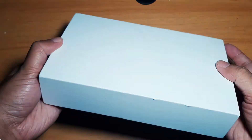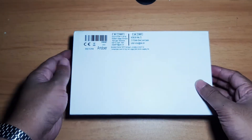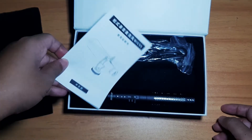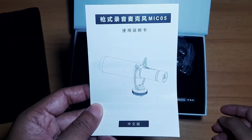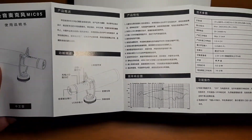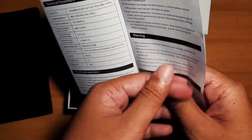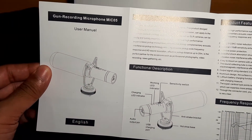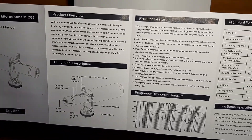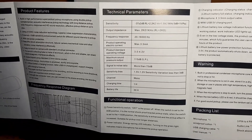I'm going to unbox this package and show you what's inside. First, there is the manual. The front is in Chinese language; the English manual is at the back, where you can find the product overview, functional description, product features, and frequency response diagram.